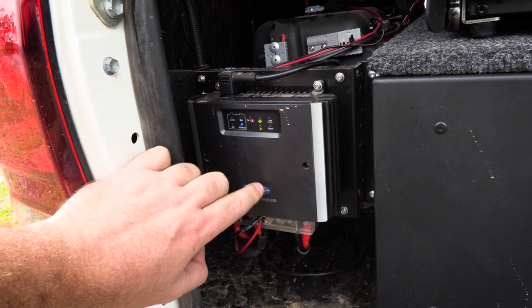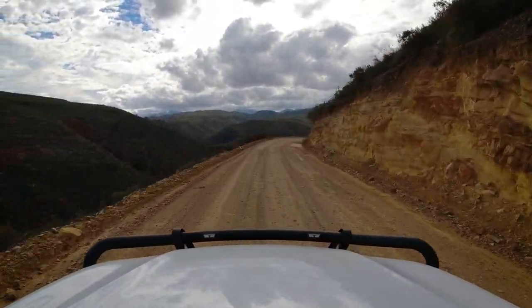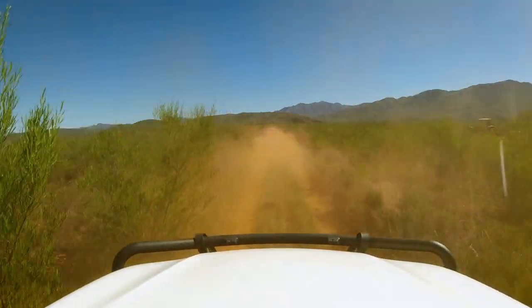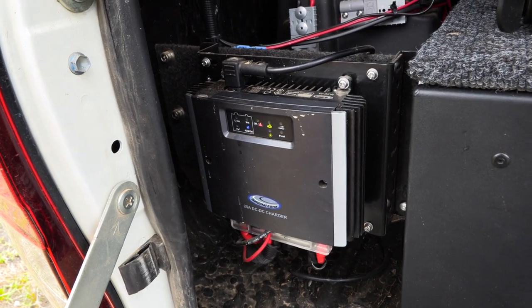25 amps is pretty fast. To put it in perspective, one of those normal battery chargers that you plug into your wall socket normally only supplies like five amps or less — very slow. You can have that thing plugged in the whole day and your battery still won't be fully charged. But at 25 amps — and National Luna also makes one at 40 amps — when you start driving, this battery will be charged quite quickly. That's really important if you've camped for two days and your battery is low. You also do not want to drain this battery below 50% because a lead acid battery below 50% will start to get damaged and won't get many cycles.